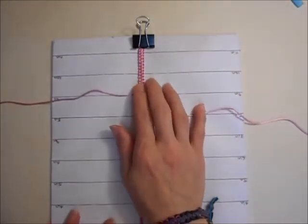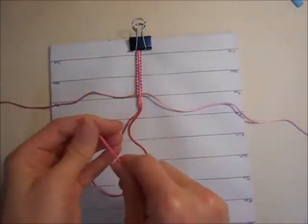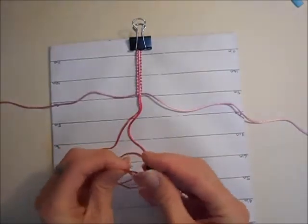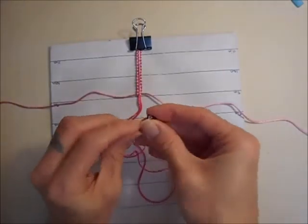Once you have done as many knots as you want for the first half of your bracelet, you can take the ends off the board and thread on your beads. Make sure you face them the right way around as well.